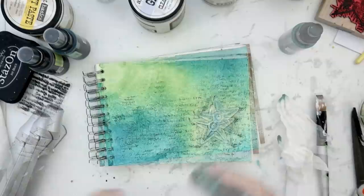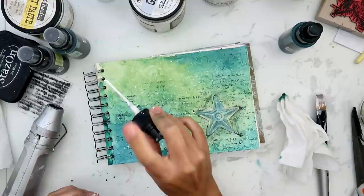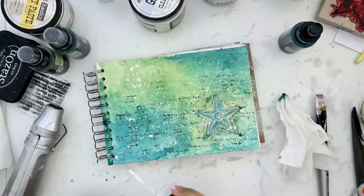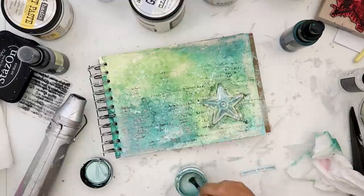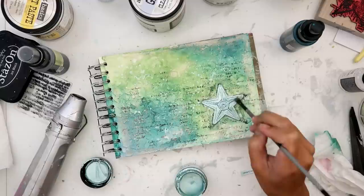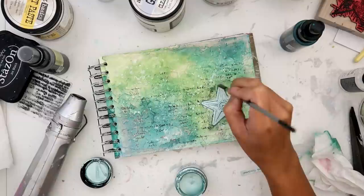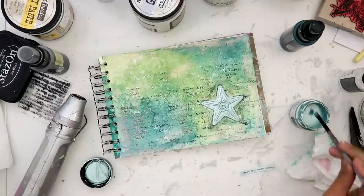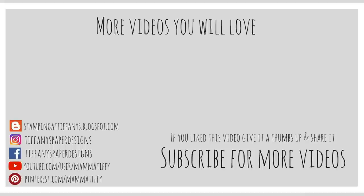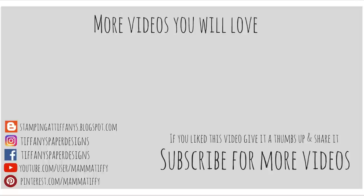I'm just adding some color and dabbing a little bit off. Now I'm adding some splatters with the distress spray in Picket Fence — I love this to add splatters to my projects. I decided that I wanted the star to be a little bit sparkly, so I added some Sparks paint — I believe it is Mermaid Hair. I also added some vintage silk wax to the outer areas and some of the raised texture on the page just to add a little bit more shimmer. That is going to complete this page for today. I hope you guys enjoyed this video — if you did, give it a thumbs up. Be sure to check out my website, the link is down below, and I will catch you guys later. Thanks for watching!